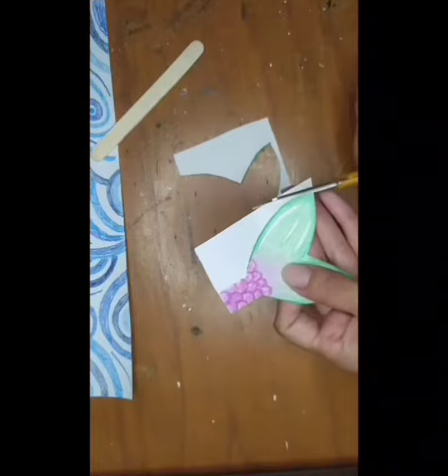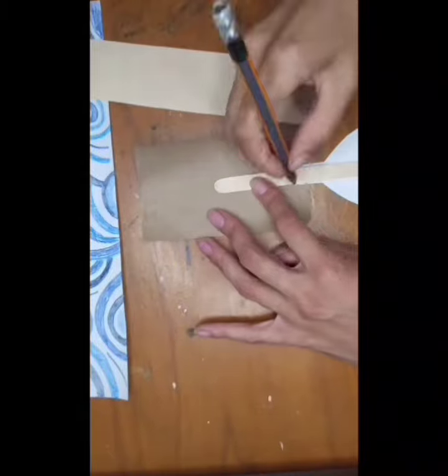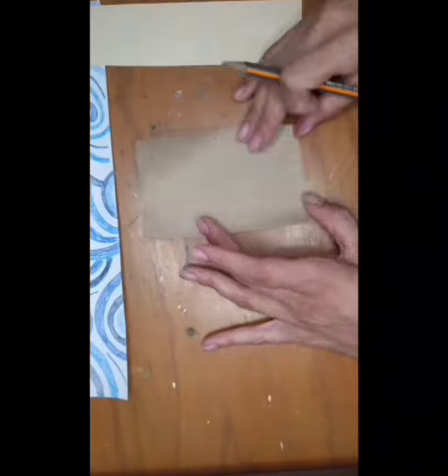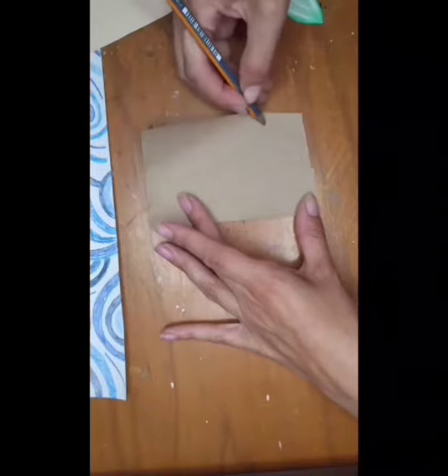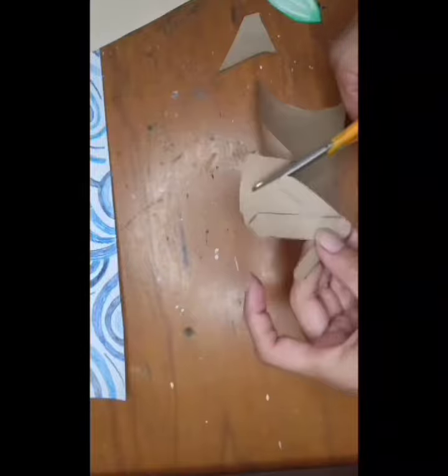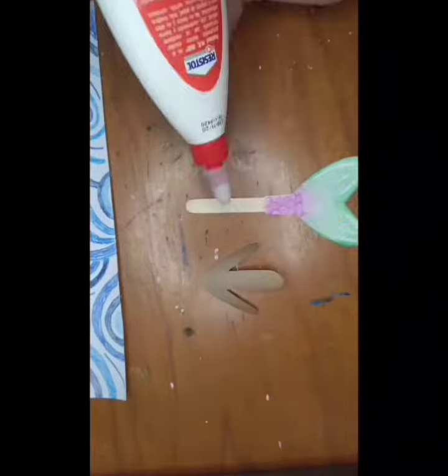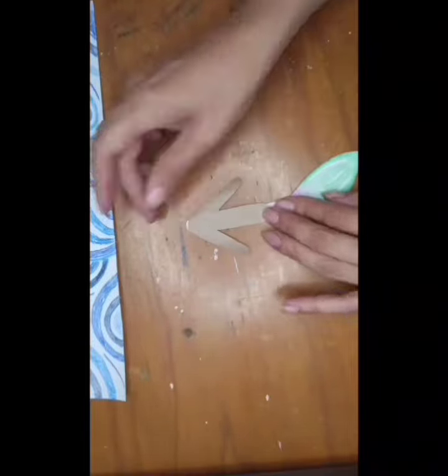Time to cut! Glue the tail onto the popsicle stick. Now it's time to draw the mermaid's upper body and glue it onto the popsicle stick.